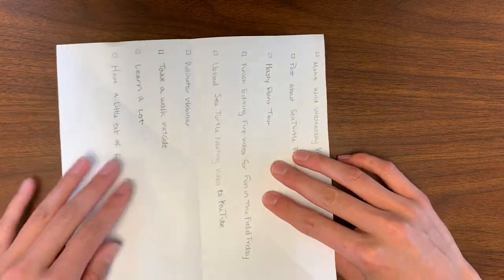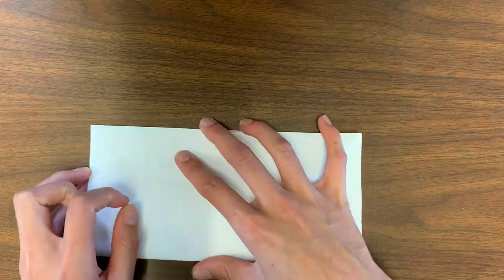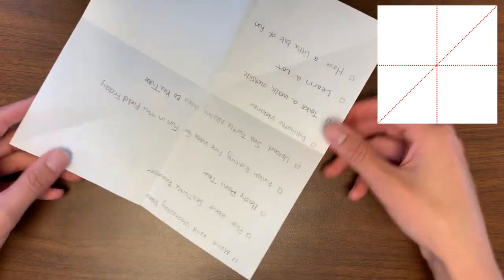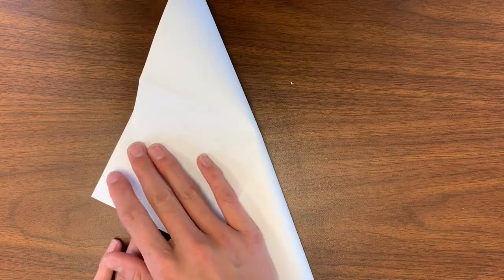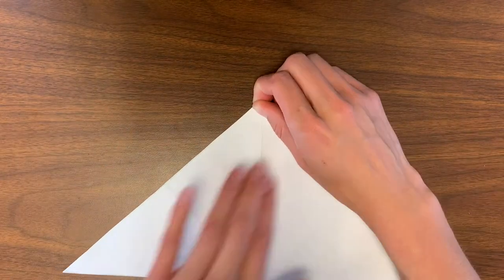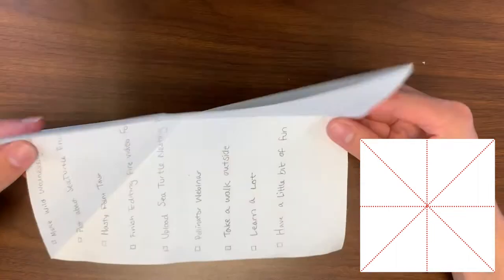Go ahead and open your square again. We are going to fold it in half again, just like the last fold, but from the other side. When you open back up your square, it should have folds that look like a cross in the middle and one that goes from corner to corner. We still need to add the other corner to corner fold line. Fold your square corner to corner into a triangle, making sure you line up all of your edges and push down your fold to make a nice, clean crease. When you reopen your square, you now have a square that folds four different ways.